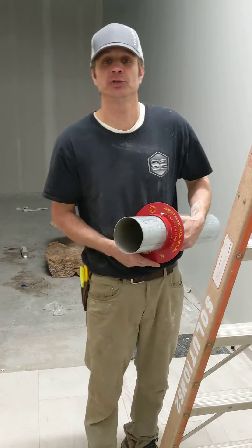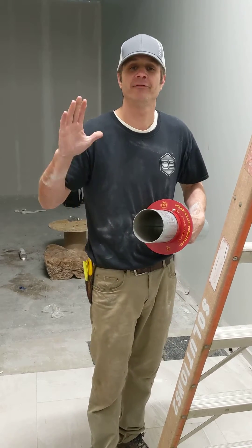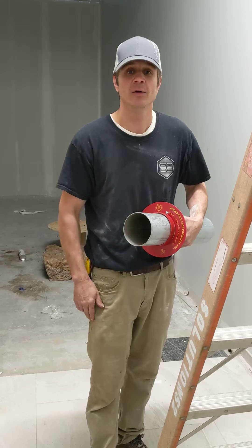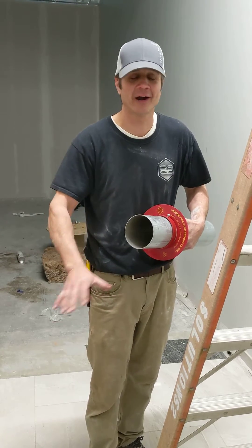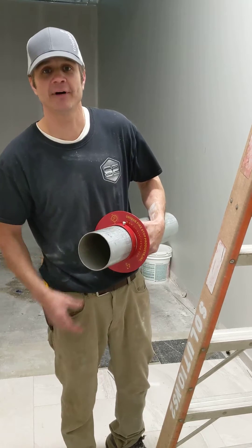Good morning everybody. This is Matt Bustle with Solutions 2 Low Voltage working on a large industrial warehouse today. Fire safety is probably top of the list with any trade, whether you're doing drywall, fire alarm, any type of work — fire code must be followed.